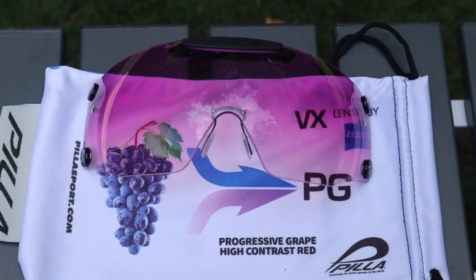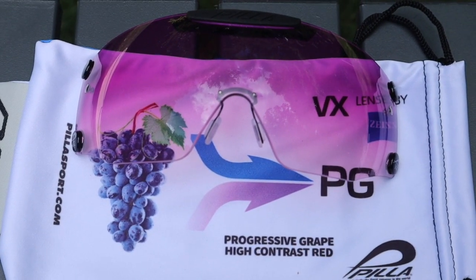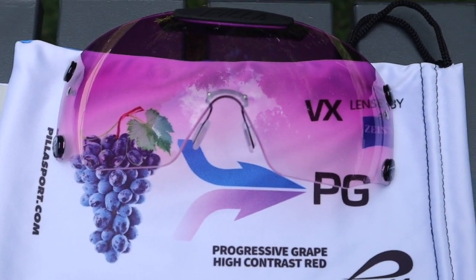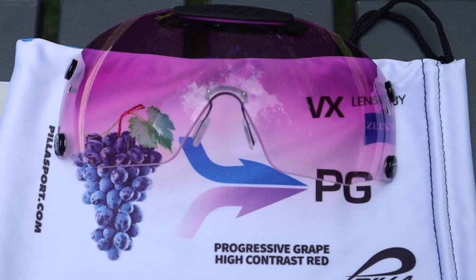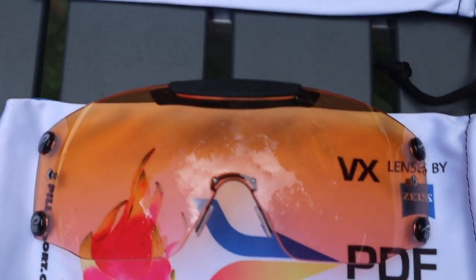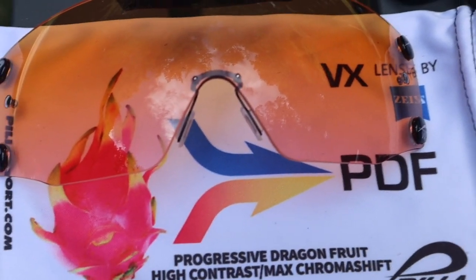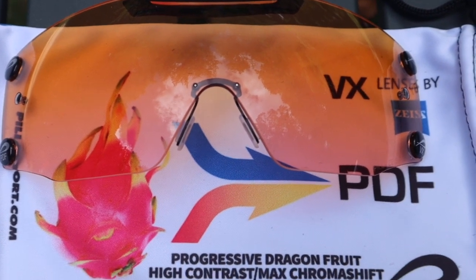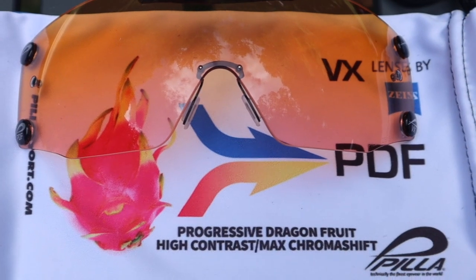Alright, let's look at these lenses individually. We're going to start with the high contrast progressive grape, which does have red in it. This kind of goes off the 48 RHC and the 16C RHC — probably my favorite high contrast red progressive. Next, we're going to go into another high contrast called progressive dragon fruit. If you look at it, it's got a lot going on — it kind of resembles the 60 HC we used to have and now the new 62 CHCP.